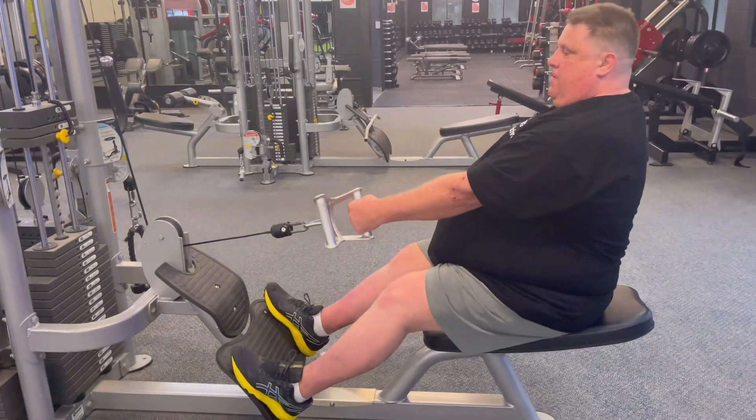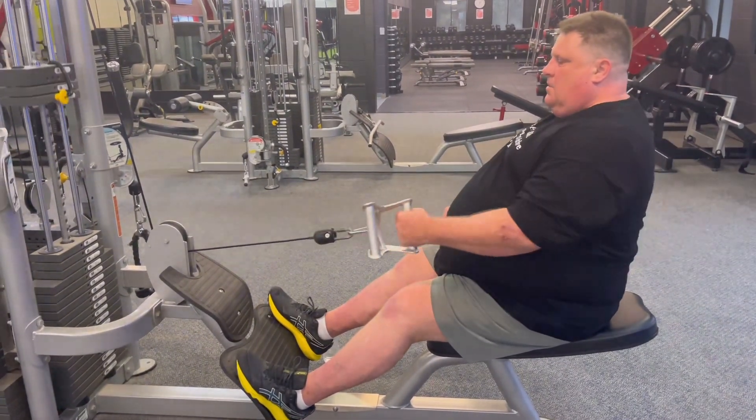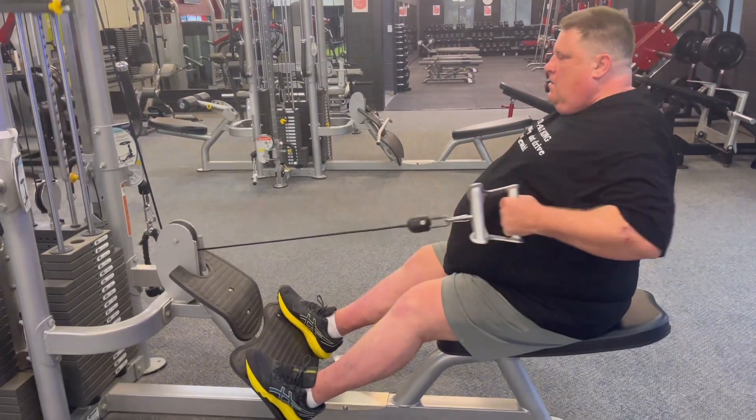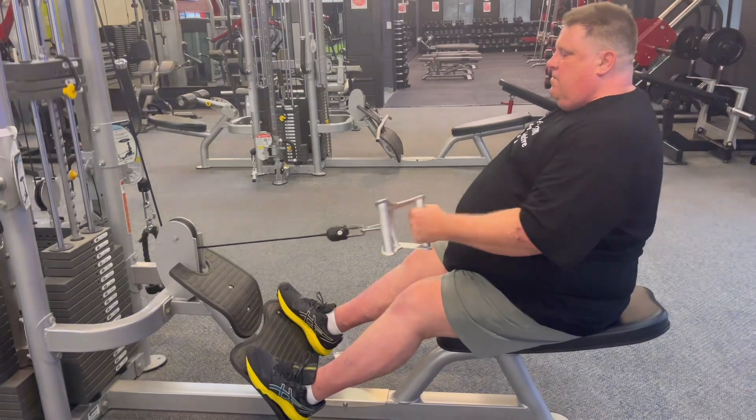Pump Seekers, Richard Almighty, doing cable rows. Not too heavy, not too light, just a nice comfortable weight so that the lats get used.